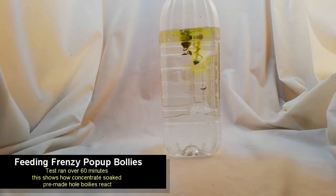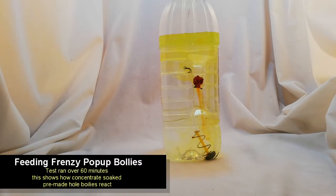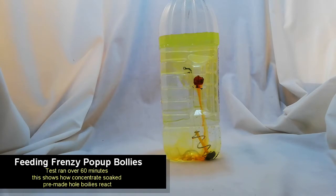This is a Feeding Frenzy pop-up boilie with a pre-made hole. We pre-made the hole by sticking a toothpick into the raw dough, then putting it into the microwave and nuking it for 30 to 60 seconds, and then we put it into the concentrate for 24 hours. As you can see in the beginning, it oozed off quite a bit. Now the buoyancy hasn't gone away, but it's not oozing as much as it was.